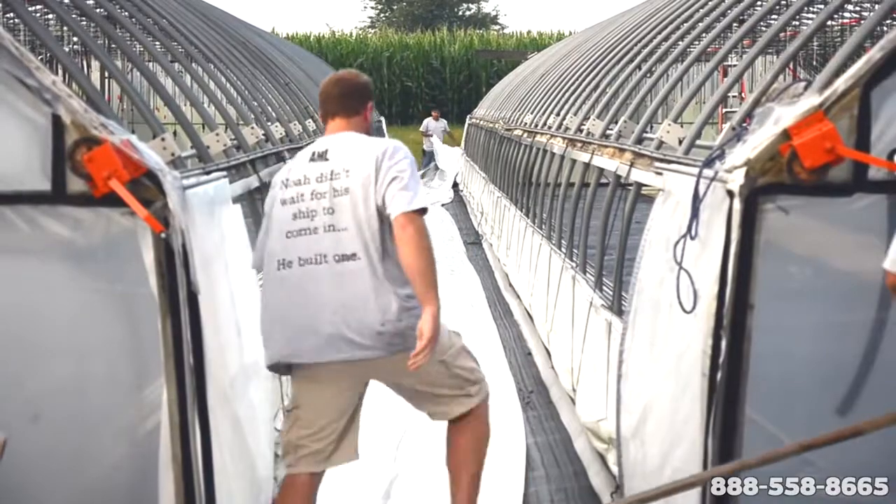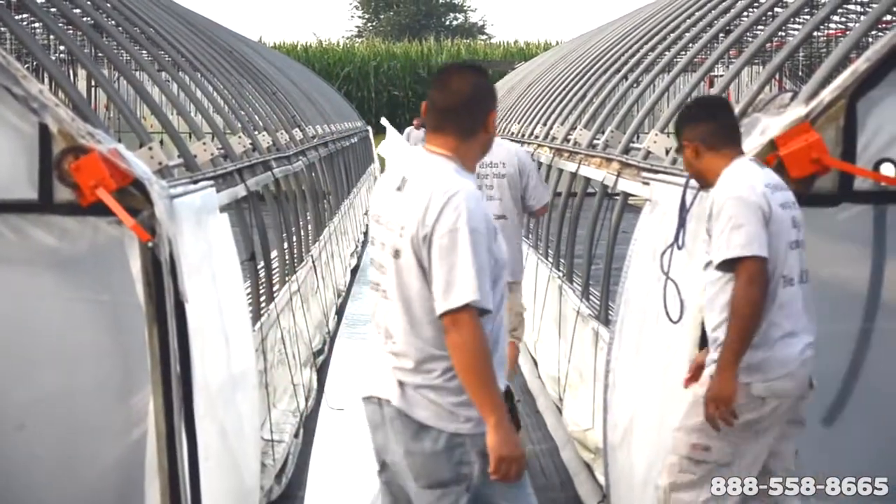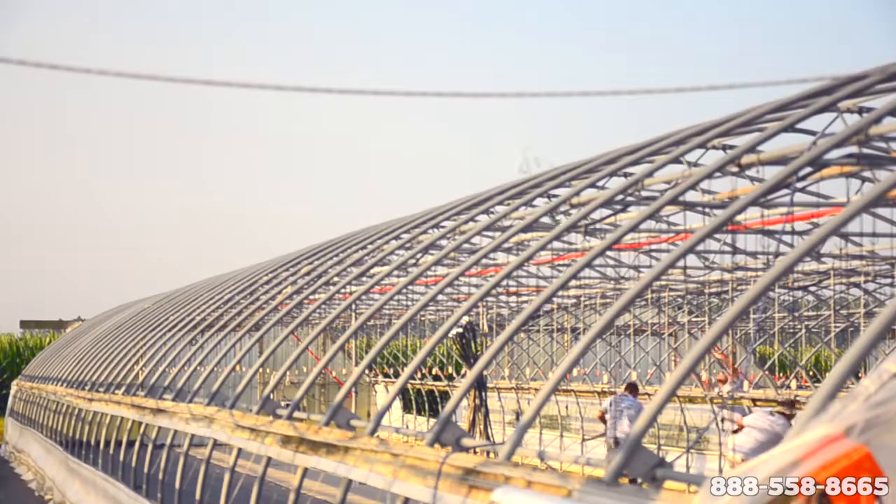Next, having thrown ropes over the hoop house, the guys are tying knots to three points on the poly sheet — one on each end and one in the middle.